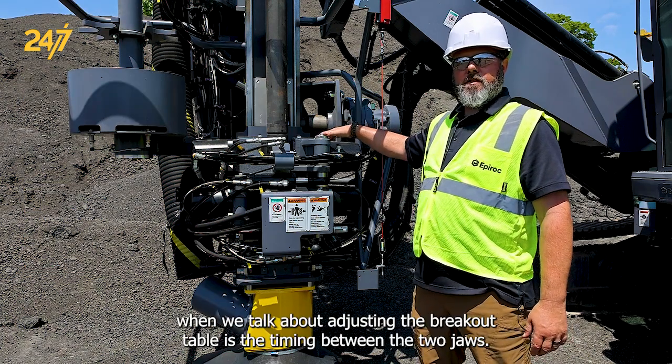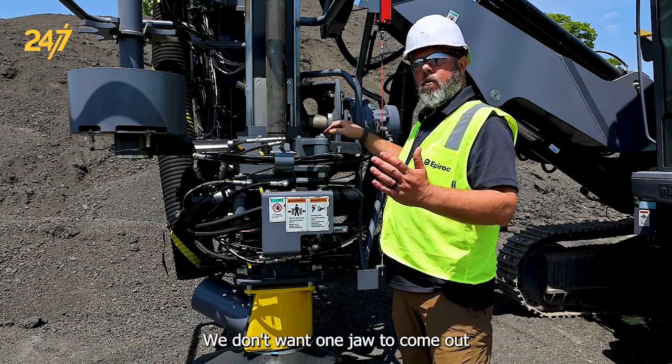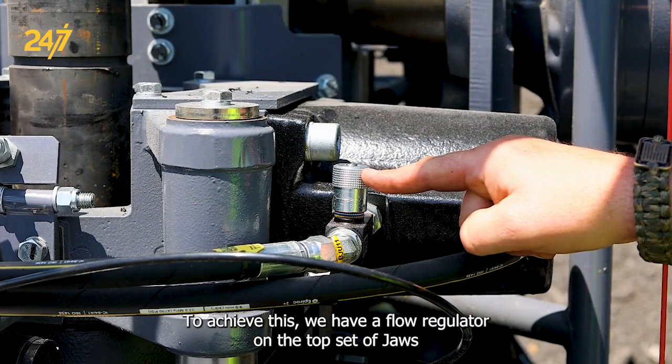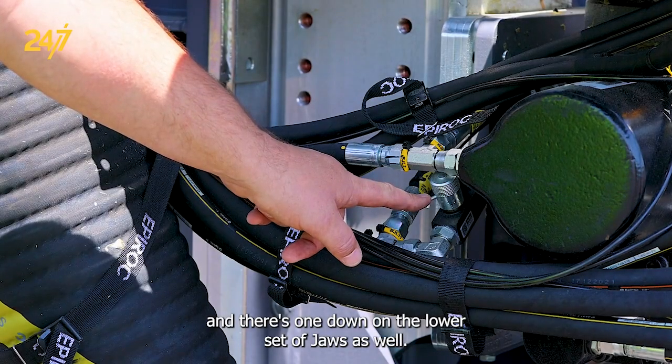What I mean when we talk about adjusting the breakout table is the timing between the two jaws. We don't want one jaw to come out faster than the other jaw and potentially misalign the pipe. To achieve this we have a flow regulator on the top set of jaws and there's one down on the lower set of jaws as well.